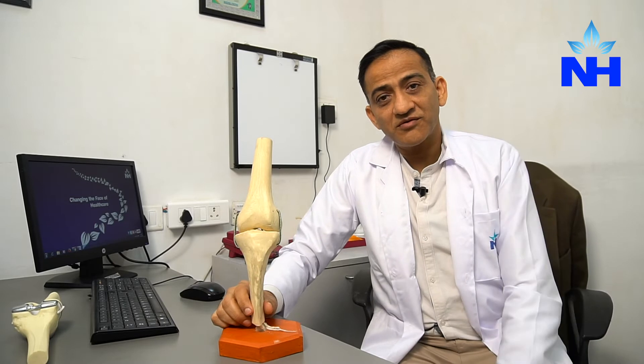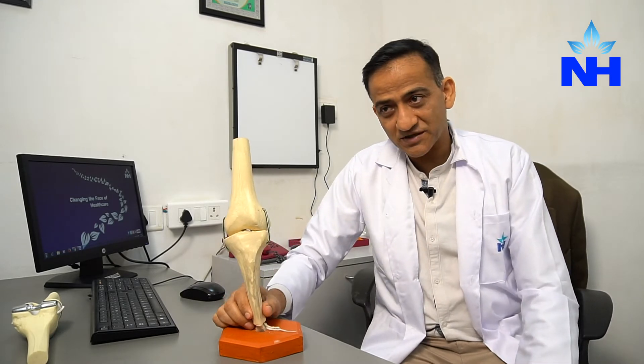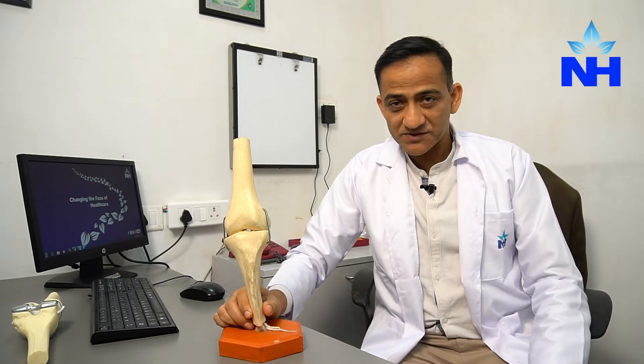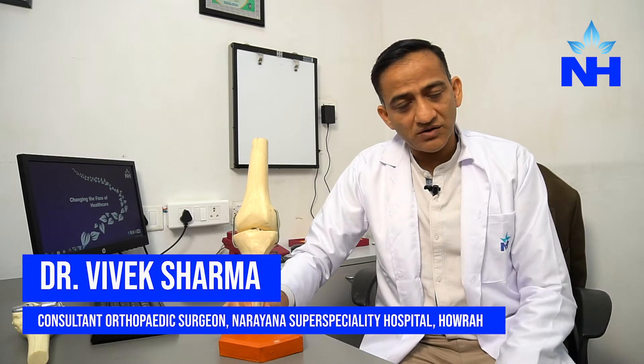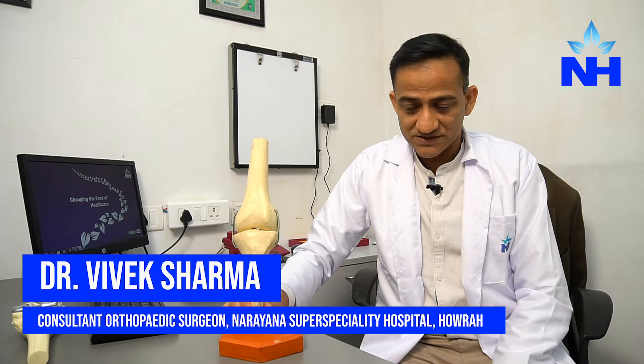Hi, I'm Dr. Vivek Sharma from Narana Super Specialty Hospital in the Department of Orthopedics, a joint replacement surgeon. Today we will be talking about a short clip about what is a knee joint and how do we replace it.